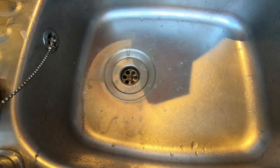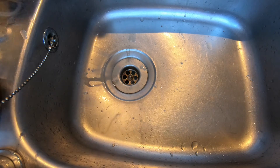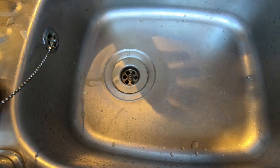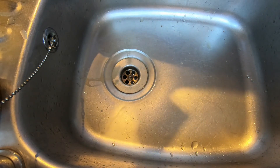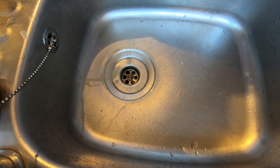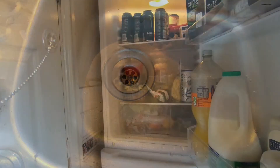Now to condition in the fridge. No cold crashes — I don't have the room — so I'm going to condition these for at least seven days, possibly longer as I'm working. I'll tap them in six or seven days and we'll see how they are.